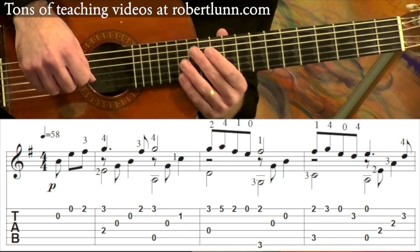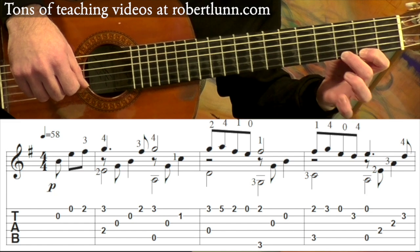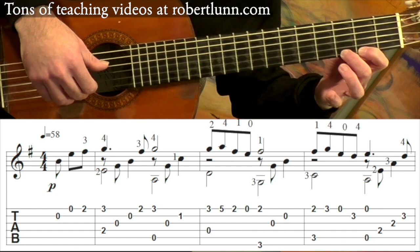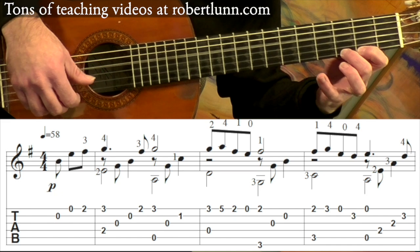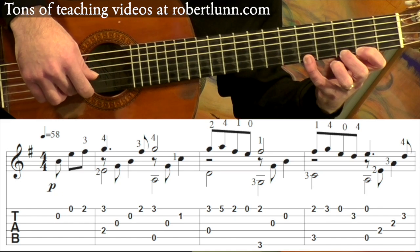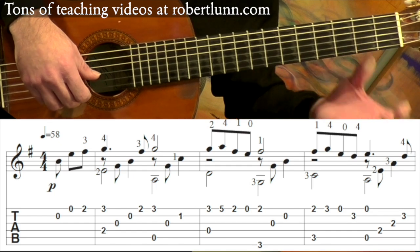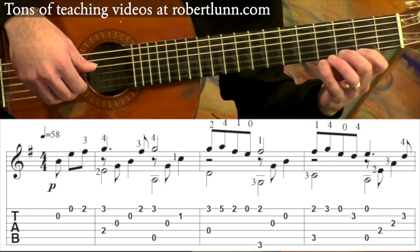The second full measure, we are going to be in the second position. I've got my middle finger on that G, which is the third fret. You play that note plus the open four. And then I go to the fifth fret, and then down to the second fret, and then open first. Those are all eighth notes.